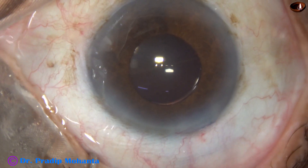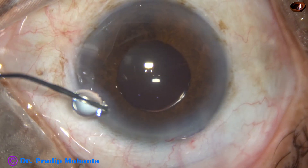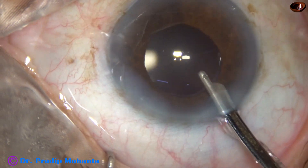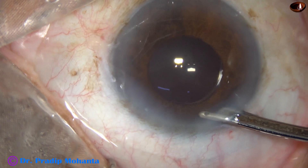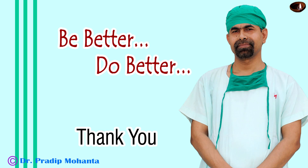This is a bit of moxifloxacin. Now the side port is nicely closed by hydrating the corneal stroma on either side of this stab wound. And this is the final lavage of the anterior chamber. After forming the anterior chamber, the case is concluded. Thank you very much for your attention. Hope this video will help you in developing your surgical skills. Be a great surgeon and serve your patients with love, respect, empathy, and great surgical competence.